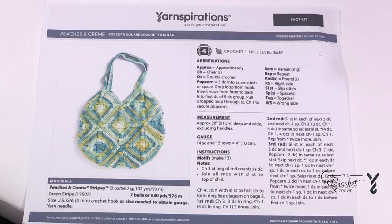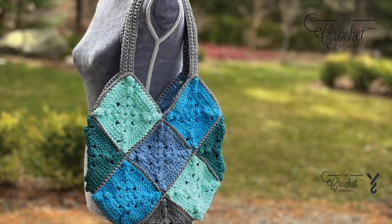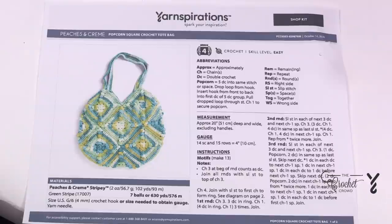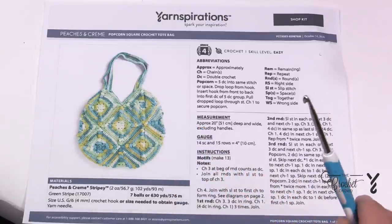Welcome back to The Crochet Crowd as well as my friends at yarnspirations.com. Today is the Popcorn Square Crochet Tote Bag. This kind of bag is really unique in the sense of the way that it's put together, and you will find many other patterns available out there that use squares put together exactly the same way.